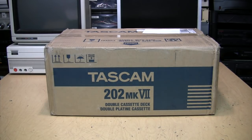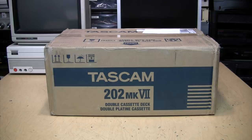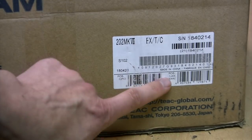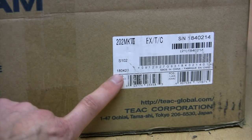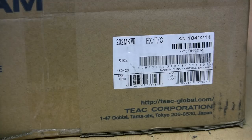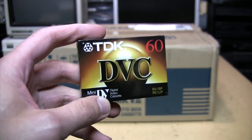This is actually based on the TEAC W1200, which is so far only sold in Japan. So unlike some of the previous versions of the Tascam 202, TEAC does not sell an equivalent consumer-grade version of this cassette deck in the USA. It's made in China — no surprise there — and the production date appears to be April 23rd, 2018. I'm actually recording this video on tape using my Canon HV-20 camcorder, recording 1080i HD video onto a Mini DV video cassette.